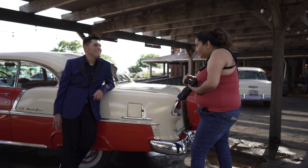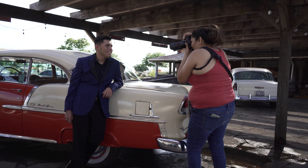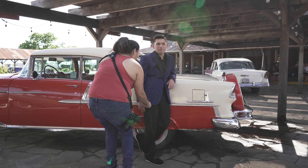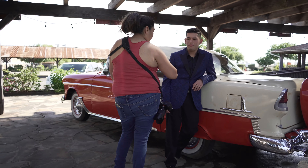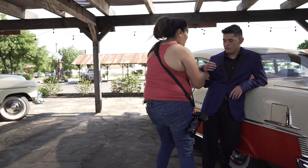Hey everyone, this is Irene with Expose the Heart. I'm here at SAS Shoe Factory. We are doing a senior session for my cousin Brandon — I'm super excited about it. He loves antique cars and I wanted to make sure that this was a special day for him. This is my first time using the wireless Rode Go microphone. We'll see how it goes. There's a lot of noise out here — plenty of wind, a lot of traffic. So let's see what you hear.